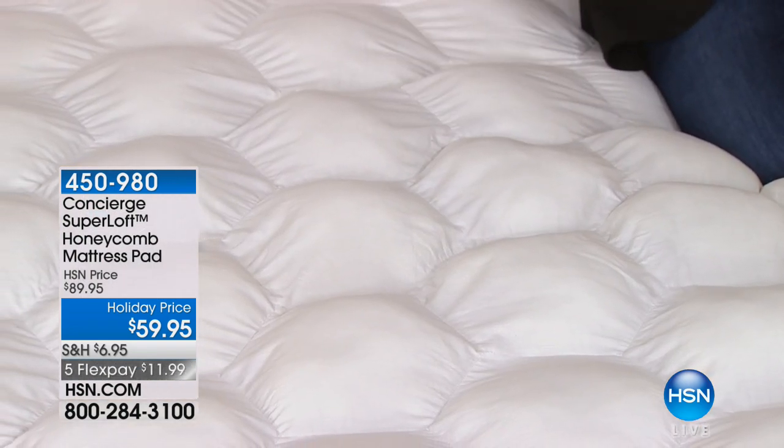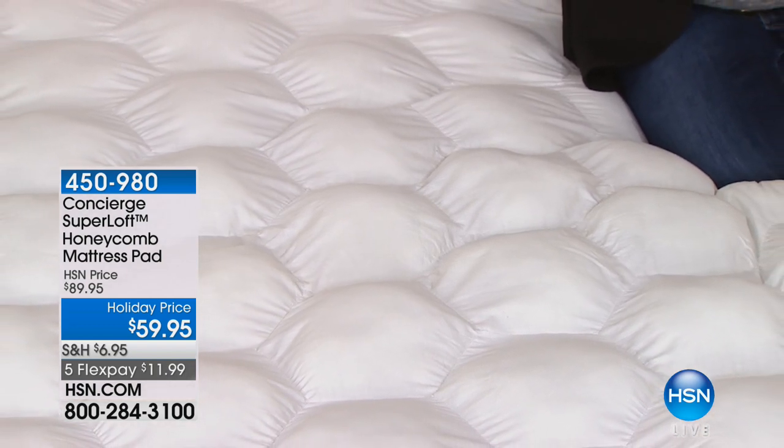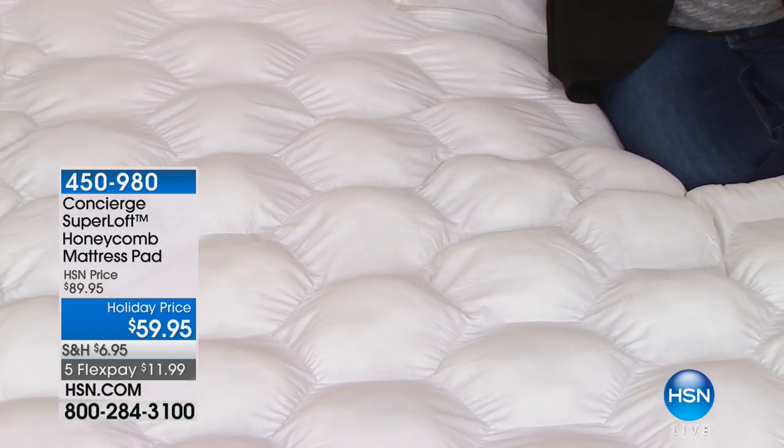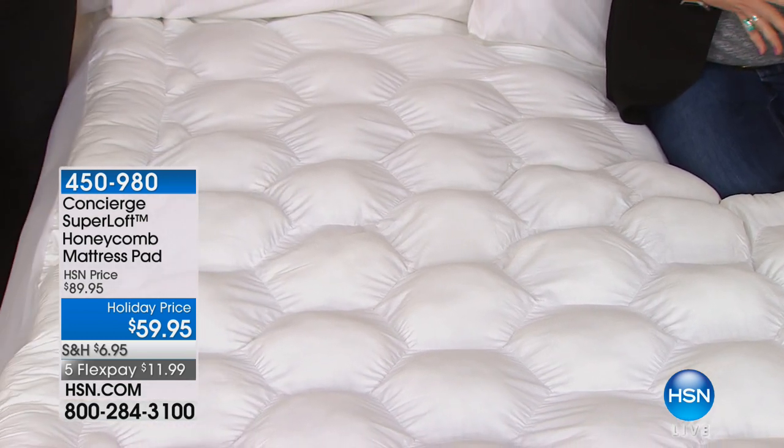When you lay in this it just envelops you — it's like a little cloud. It's not lumpy, it's not uncomfortable. It just envelops you with a gracefulness that allows you to drift off to sleep.